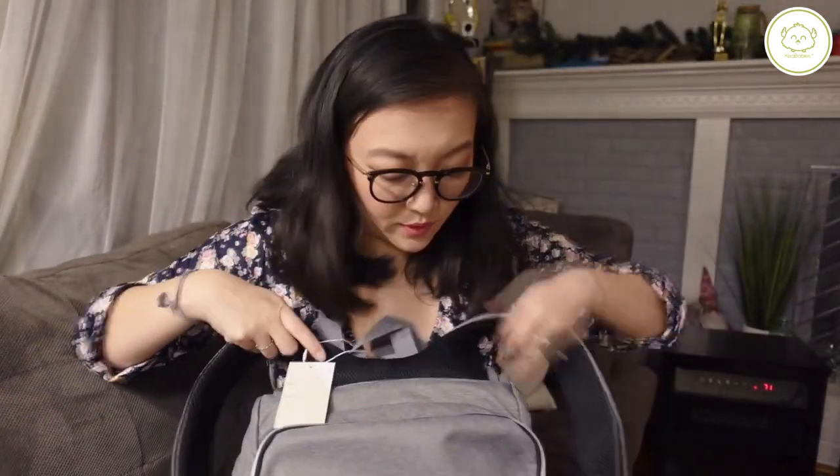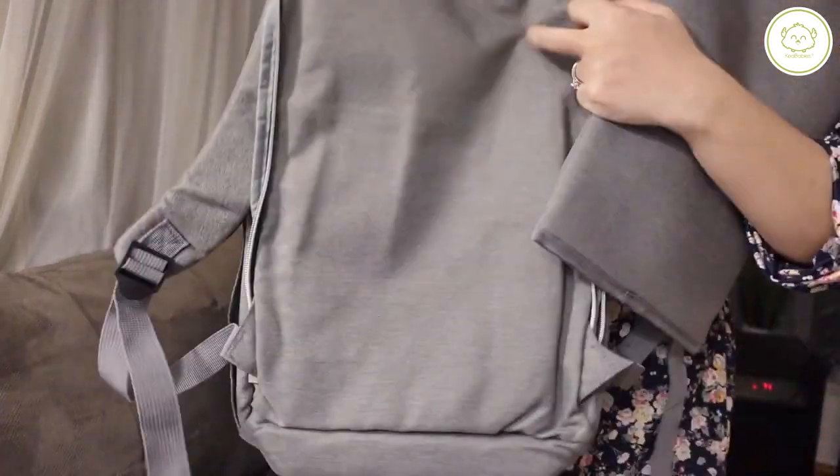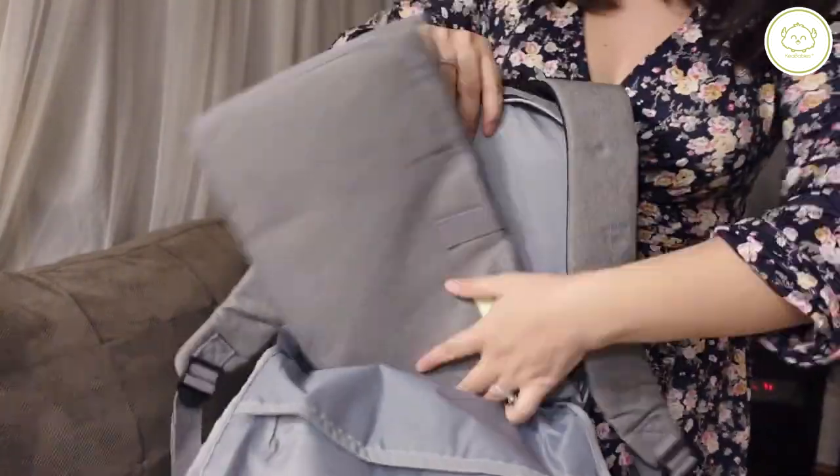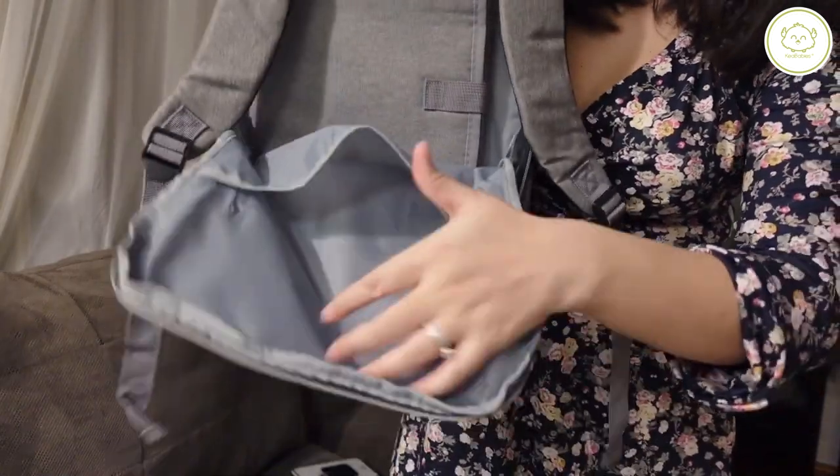And then there's another compartment in the back, a big zipper. Look at that — it came with a diaper changing pad. It was in this big back compartment. It just fits perfectly in here and there's still a lot of room. There's an extra pocket.